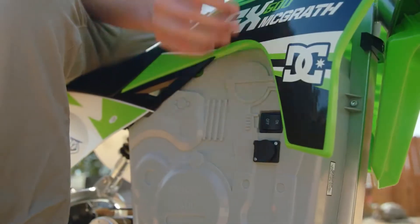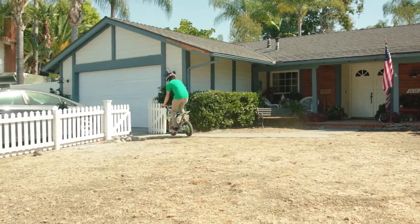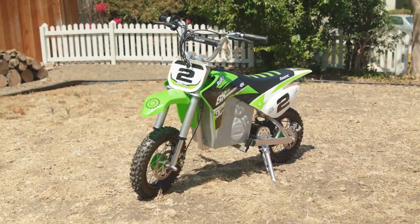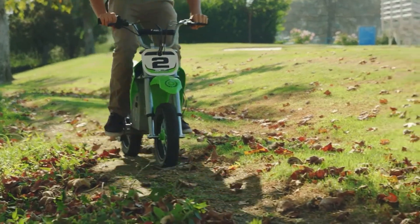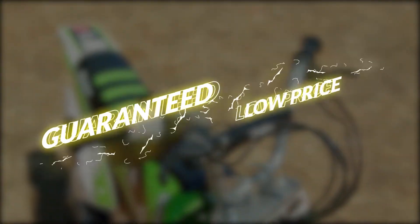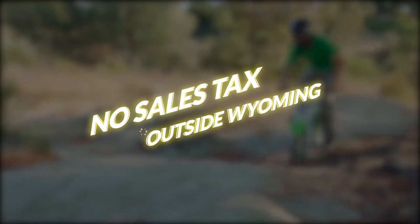So what are you waiting for? Kickstart your engine and become the Supercross racer of your childhood with the SX500 McGrath electric dirt bike. Get yours now and have it delivered right to your doorstep. You can buy it from us at the lowest price guaranteed with free shipping and no sales tax outside Wyoming.